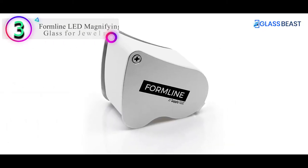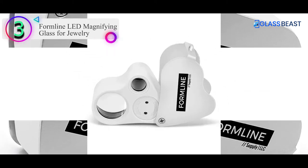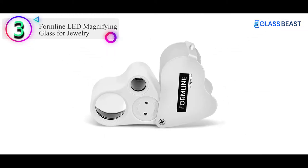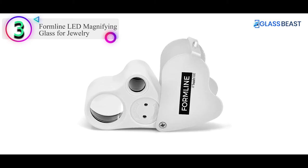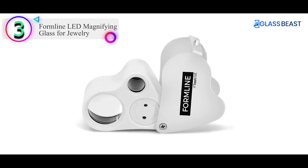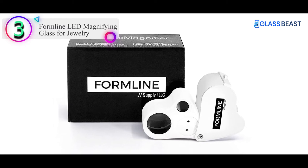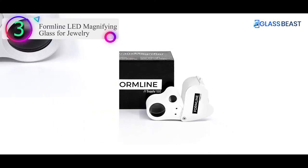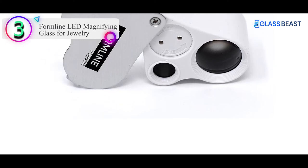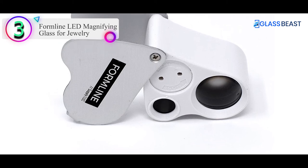Number 3 on our list is the Formline LED Magnifying Glass for Jewelry. This jeweler's loupe is a dual capability loupe with two separate lenses at magnification levels of 30x and 60x. These are higher levels of magnification excellent for certain applications, though the dual lens design limits the diameter of each. A nice feature is the built-in ultra-bright LED light to allow for better definition and viewing in low-light conditions.